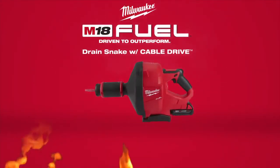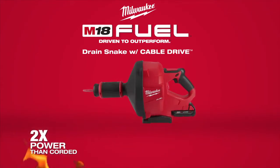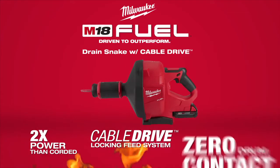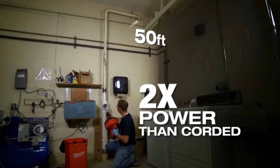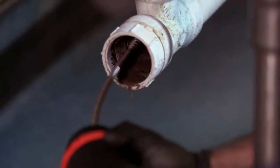Milwaukee introduces the M18 Fuel Drain Snake, delivering two times more power than corded drain cleaning products, a cable drive locking feed system, and zero jump contact for best protection and mess containment. The M18 Fuel Drain Snake delivers maximum power up to 50 feet down the drain line, removing the toughest clogs.